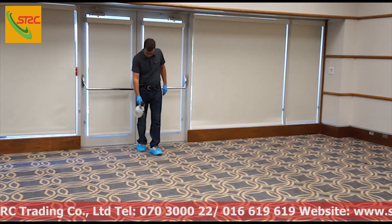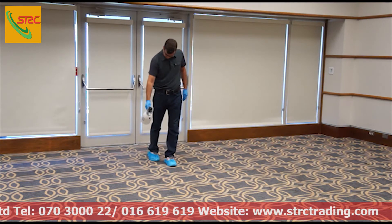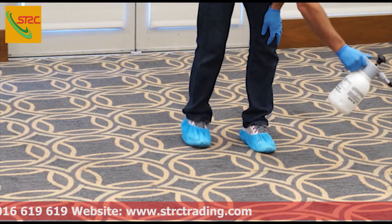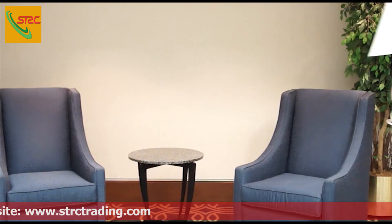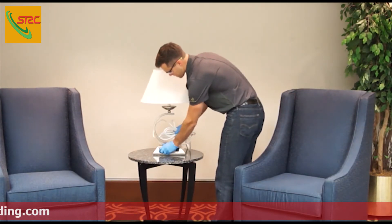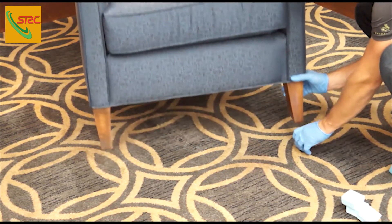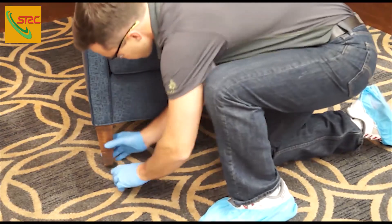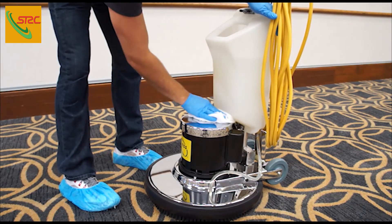To lengthen the time between shampooing, apply a carpet protectant solution with a pump-up sprayer, paying attention to high traffic areas. Doing so minimizes re-soiling and increases vacuuming efficiency. Once the protectant has dried, return all furnishings to their proper locations. If time does not allow, utilize furniture tabs to shield furniture from dampness and prevent rust spots. Finally, rinse and clean all equipment prior to returning to the designated storage location.